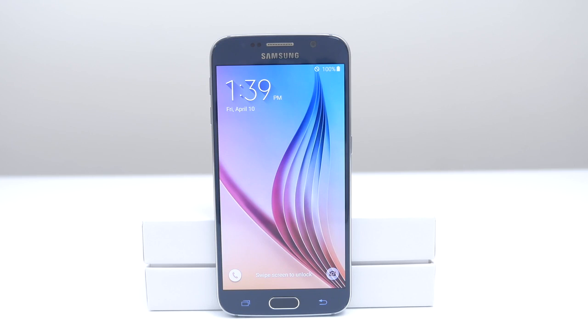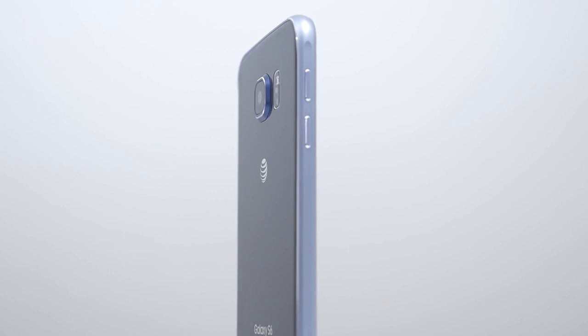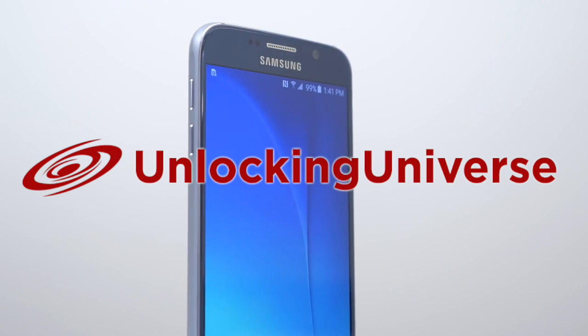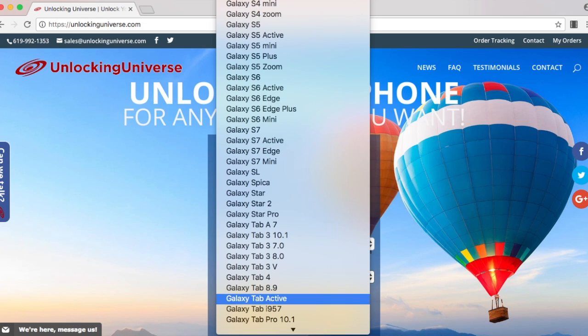It's the exact same process for any carrier, for any country. First off, we need to get the unlock. The place to get all of your network unlocks is unlockinguniverse.com, because we have the cheapest prices online and you can get your unlocks much faster than any other websites. Head on over to unlockinguniverse.com and select your phone manufacturer and the phone model from the drop-down list.